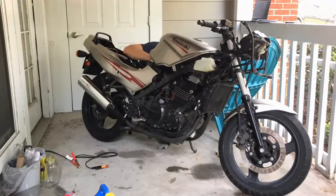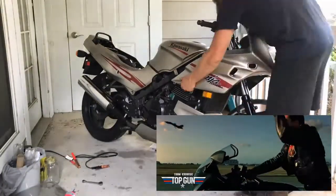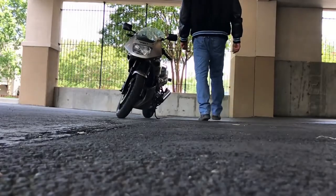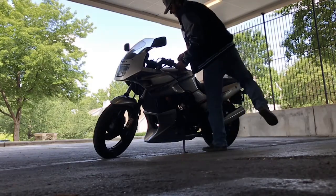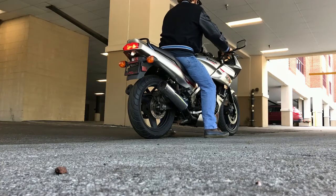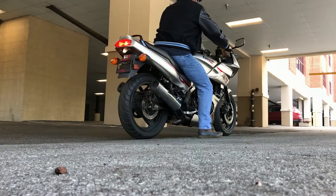We got it running, crispy and tuned to a T, and it's time to take it for a test ride. This is an iconic bike — it's actually the same bike Tom Cruise rode in Top Gun back in 1986; this one's just 21 years newer. So in tribute to that, I think you guys will like what I did for a little fun on the test ride.